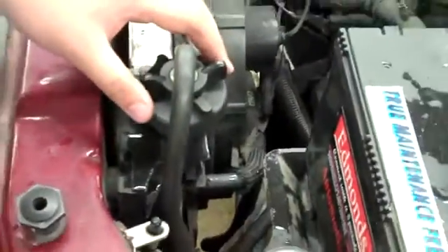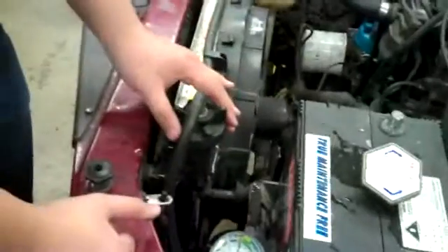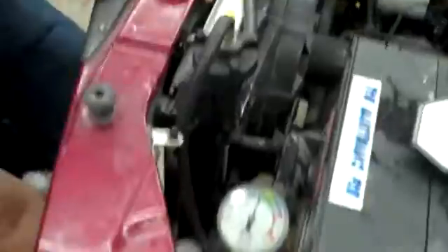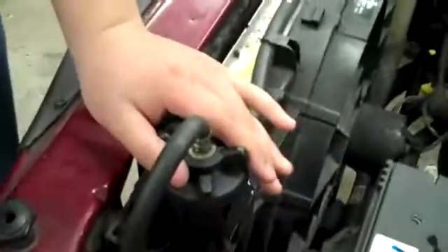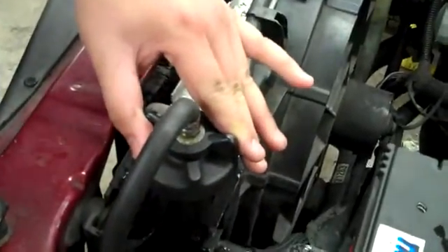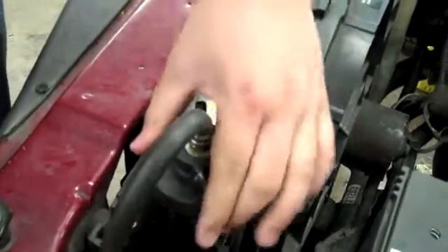So right now I'm going to take off the pump. And since the coolant's been pressurized, it's going to probably leak out, so you've got to put a pan underneath the car. I did that before already. So I'm just going to put it underneath there and then release it really slowly. As you can see, it's coming out — that's what the pan is for.